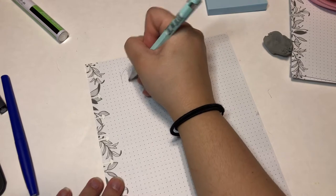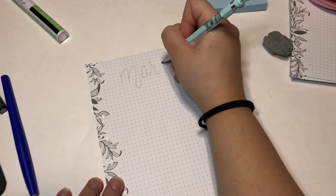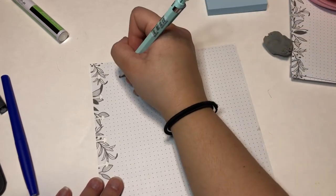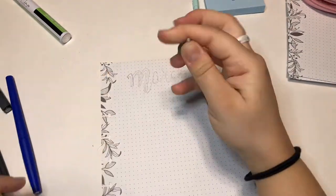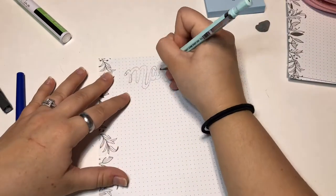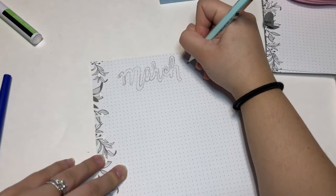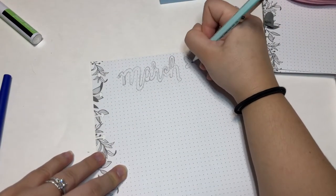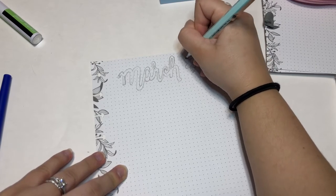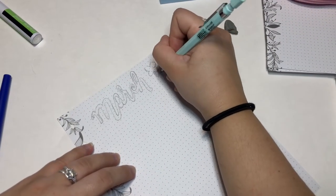Starting off, I just wrote 'March' at the top. I looked on Pinterest at different ways people have done titles and fonts. I really liked it when people did cursive but made it look like bubble letters, so I went ahead and did that because I really liked that look and it wasn't too hard like I thought it was going to be.